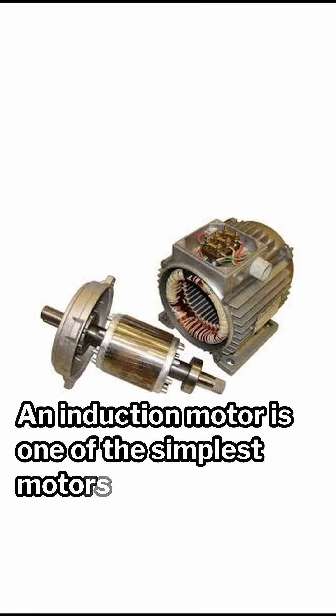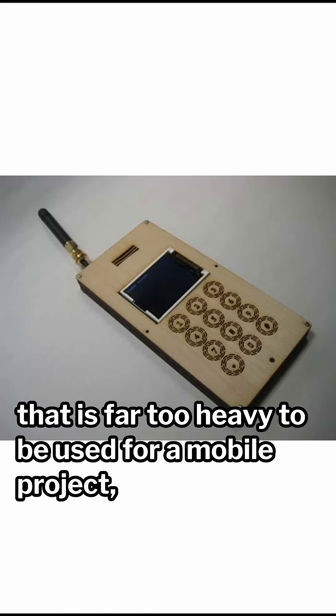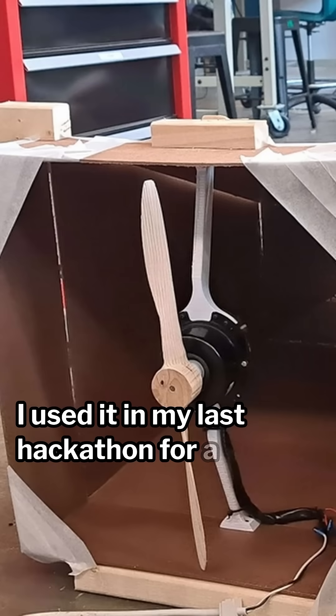An induction motor is one of the simplest motors conceptually, and that is why it is often found in things like cheap box fans. Take the fan apart and you'll find a half-decent motor that is far too heavy to be used for a mobile project, but could be useful for a stationary one. I used it in my last hackathon for a wind tunnel.